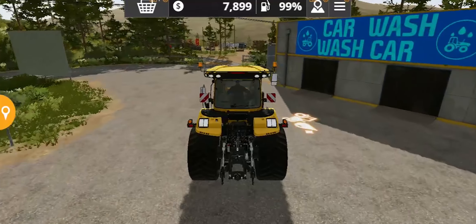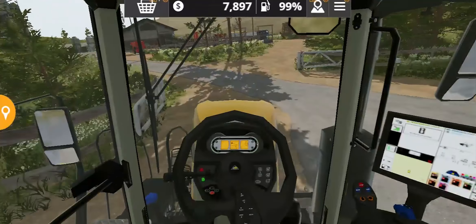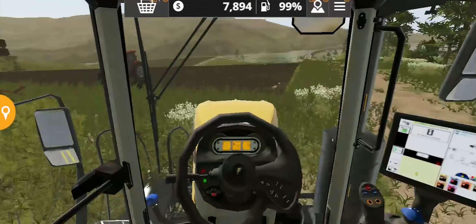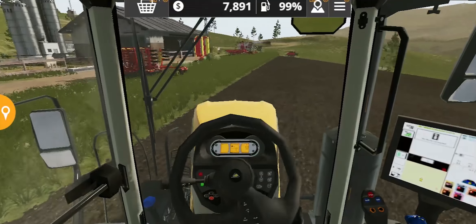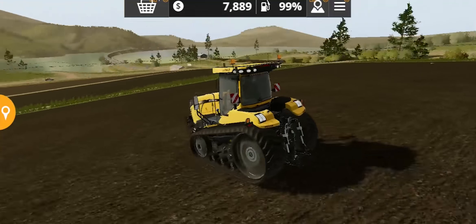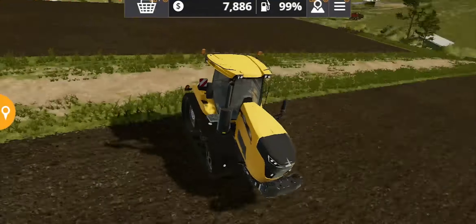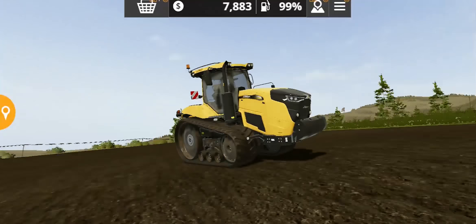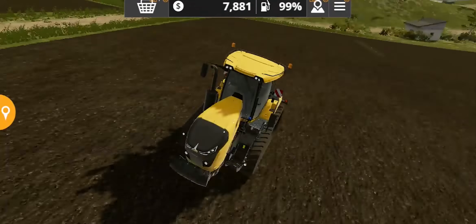The whole tractor looks quite compact. To be honest, it kind of looks like a toy tractor to me — maybe you feel the same. But it turns really quickly — just look at that. You can probably do a full 360 without any problem; the turning radius is way too short.